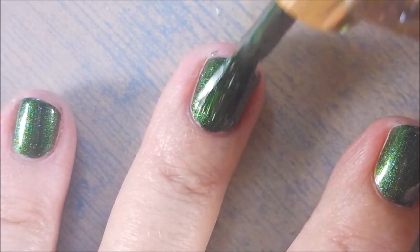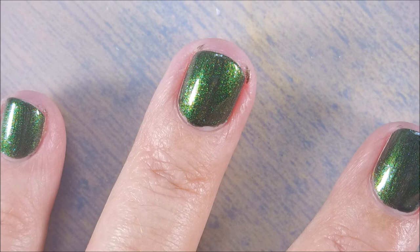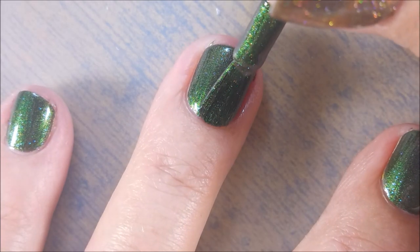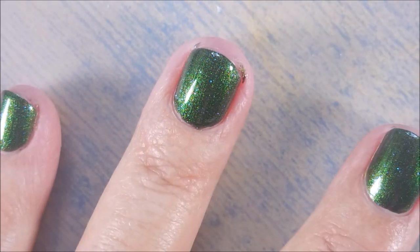Fresh start. So here we go getting that first coat on there. Got to do a little cleanup because I am a messy girl. Going to have to do some cleanup though. Going to have to stop playing with that and do some cleanup.